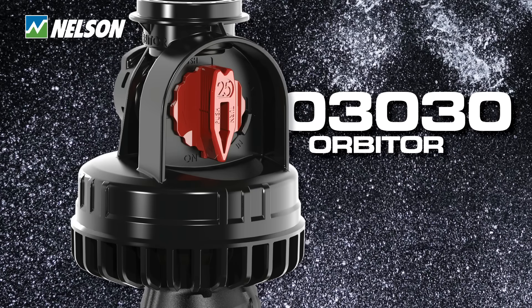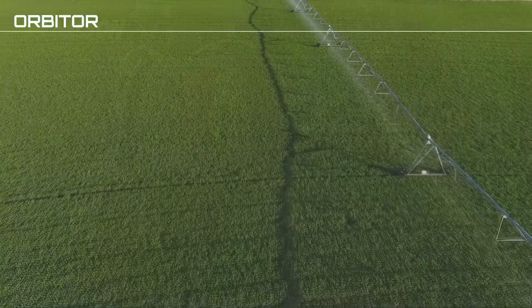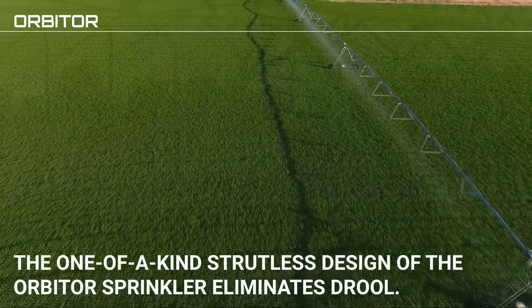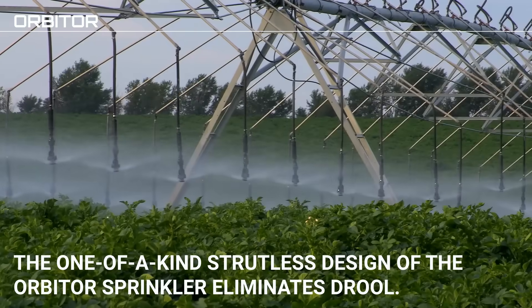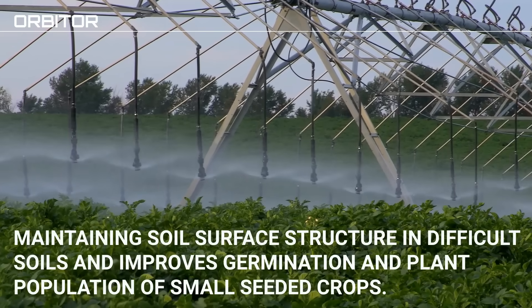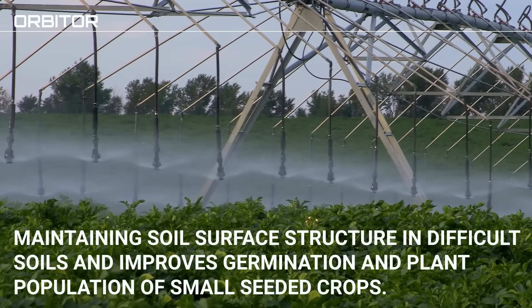The O3030 Orbiter from Nelson Irrigation — the industry's only structless sprinkler that improves droplet integrity and passing of debris. The one-of-a-kind structless design eliminates drool and maintains droplet integrity, helping to maintain the soil surface structure in difficult soils and improving germination and plant population of small seeded crops.